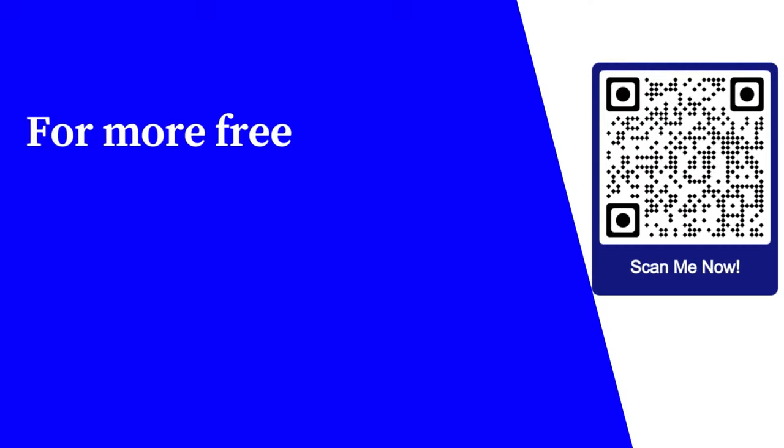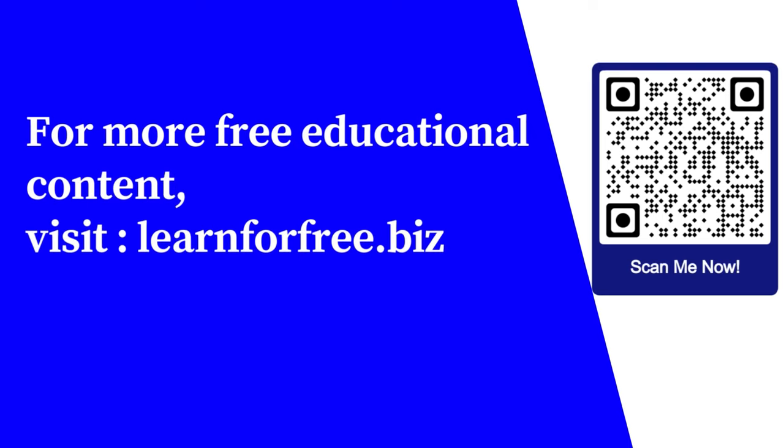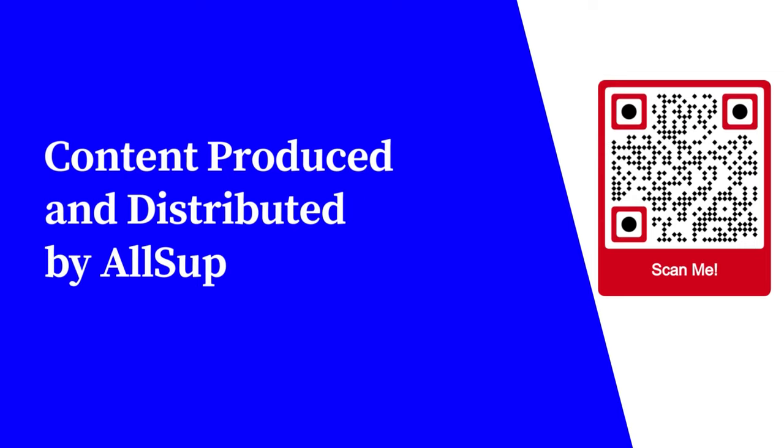For more free educational content, visit learnforfree.biz. Content produced and distributed by AllSuperInfo.